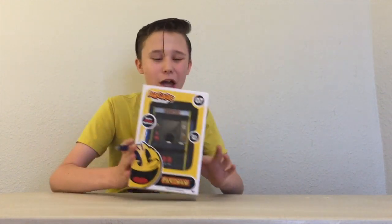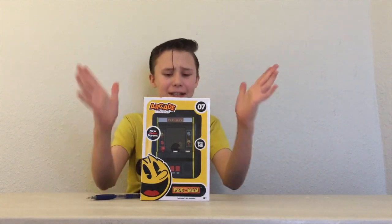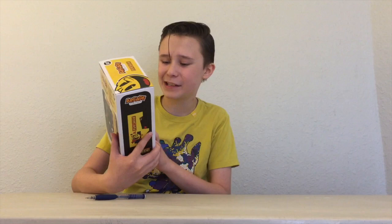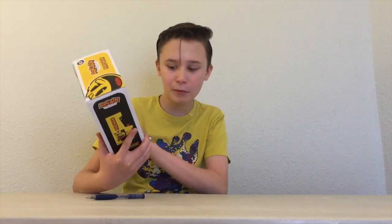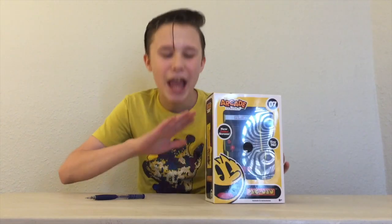Hey folks, what's up? My name is Anthony and today I'm going to be unboxing, showing, and reviewing the arcade classic Pac-Man. I'm so excited because who doesn't want a mini arcade of Pac-Man? I mean, one of the most iconic arcade video games ever.